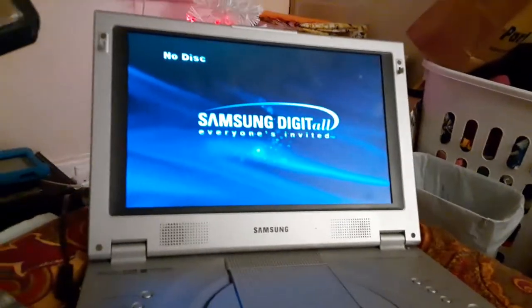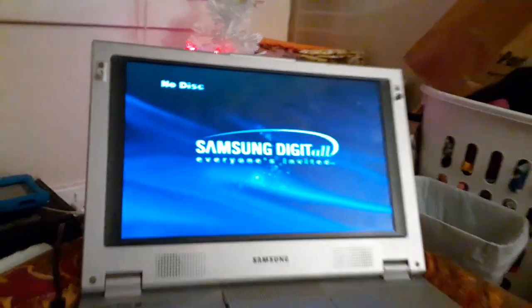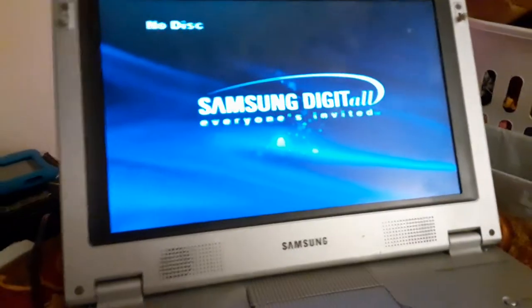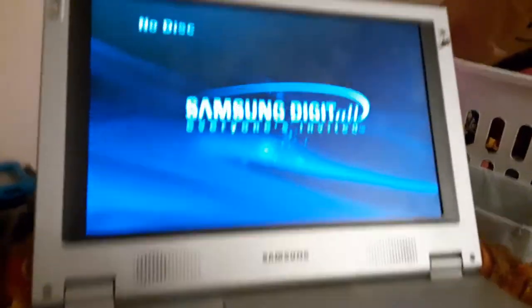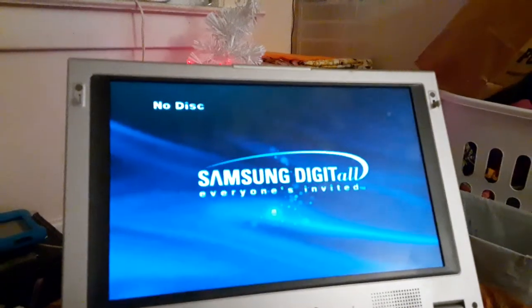Hey guys, this is Ethan the Sonic Fan, and today this is the 2022 version of my Samsung portable DVD player, and I'm holding DVDs. So this is a special for Austin, the DVD king.